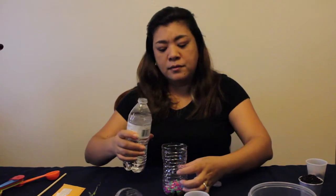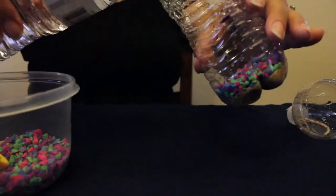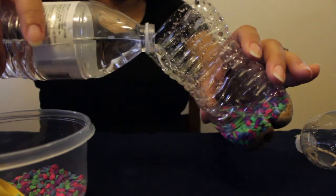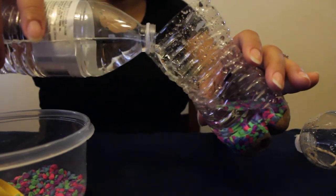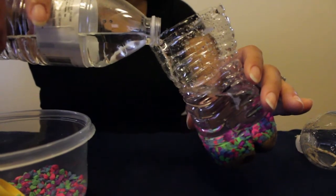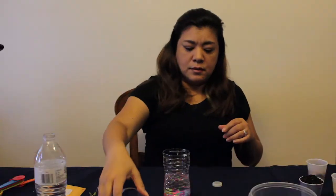Now you are ready to add some water. Make sure you don't go past the mark — this is your mark right here. When you are pouring your water, make sure you pour it along the walls so that the water will not be too murky. And that's your aquatic chamber.